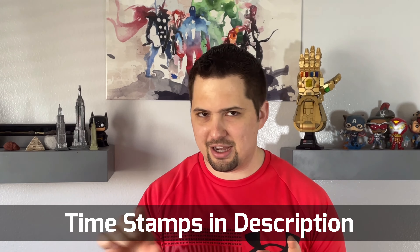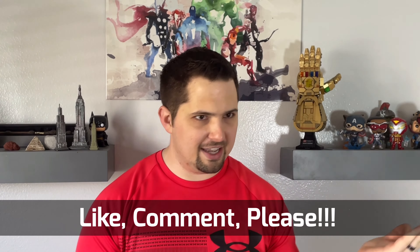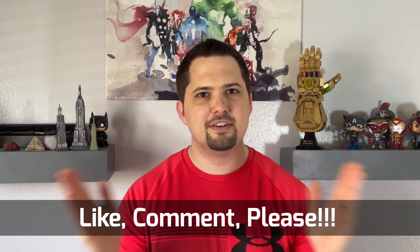Before you use those handy little timestamps I have in the description, I have a very impassioned plea: please like and comment on the video. If we could reach 50 likes and 10 comments that would be amazing, and I feel like the YouTube algorithm would really like that.